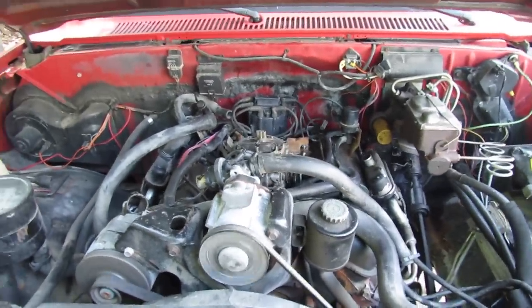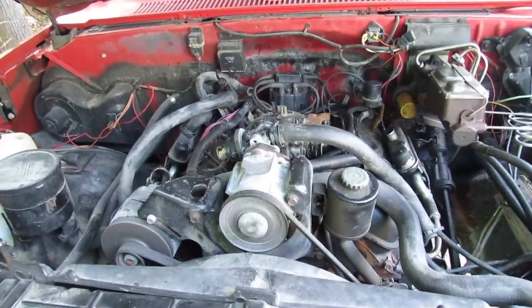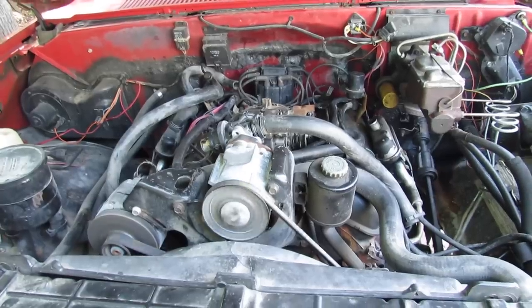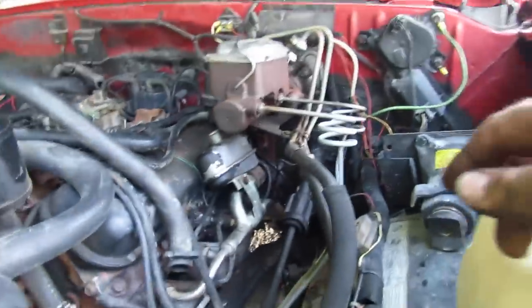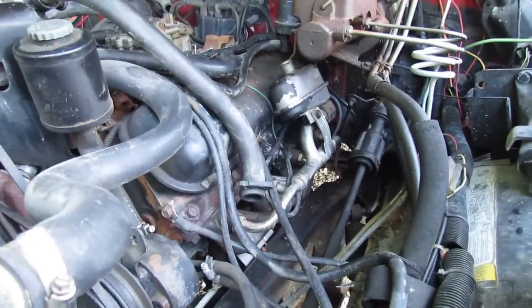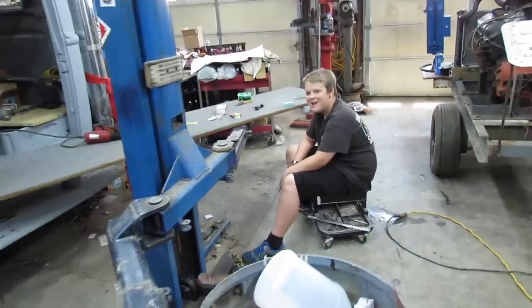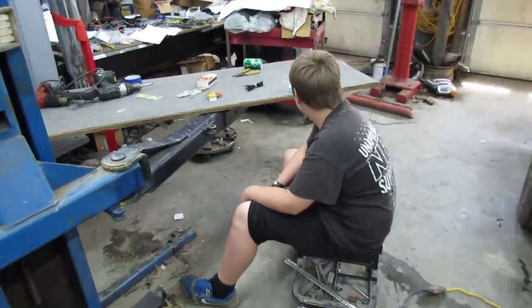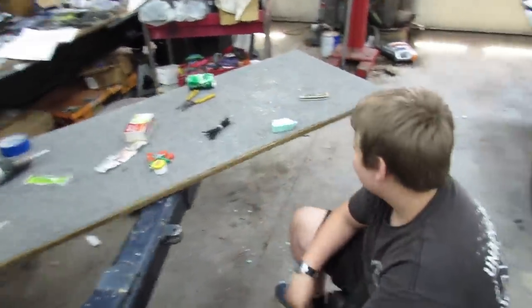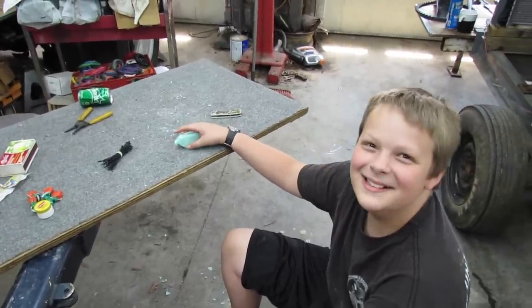It doesn't have an oil pressure gauge or nothing, so the oil light ain't on — that's all I can tell. It's got tubular exhaust. It's an '87, 450 cold. The young man's over here — he's been doing a soap carving. I asked him what he made, and he said a smaller bar of soap. It sort of looks like something.